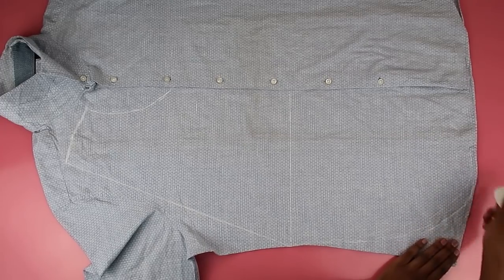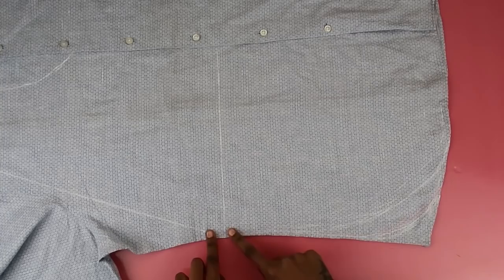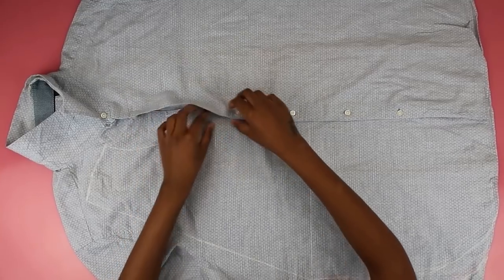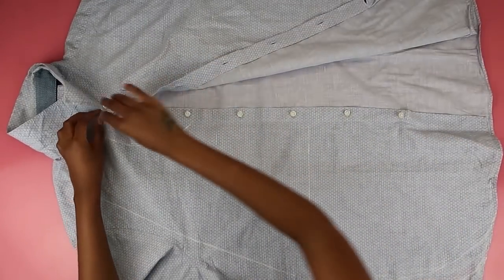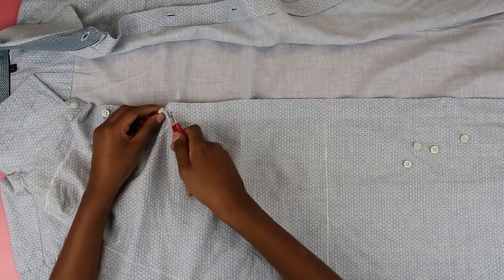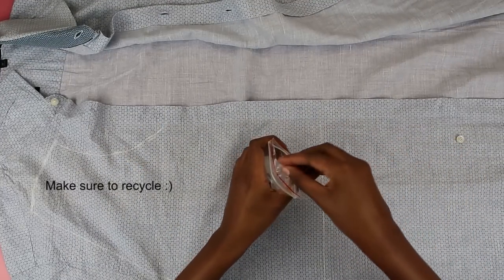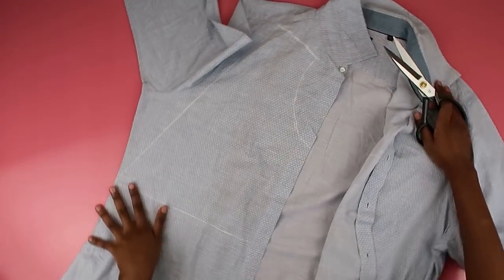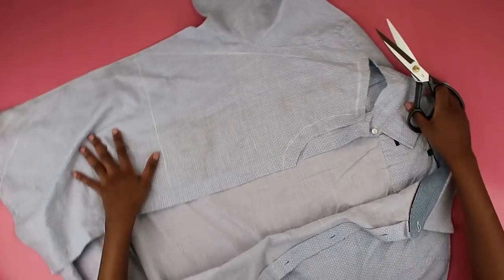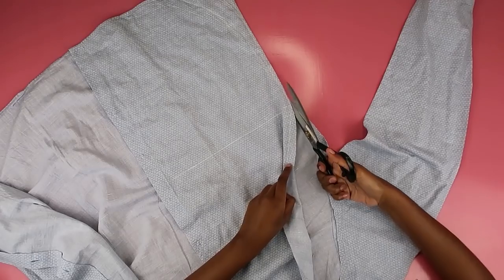Drawing out the curve took me about 30 minutes to figure out. I changed chalks and it was not working out, so I really recommend you don't cut off too much fabric. Make sure you're not cutting off too much because you don't want your dress riding up too high. Always leave a seam allowance — I left about an inch, and it's always better to have more seam allowance than you need.